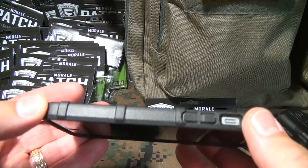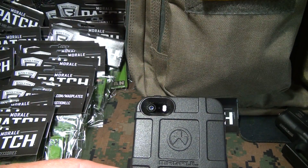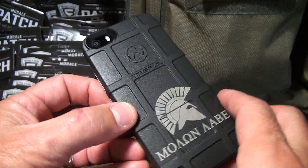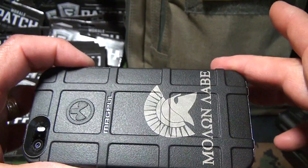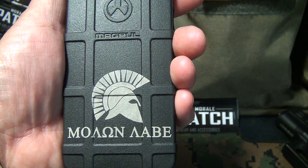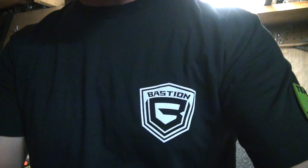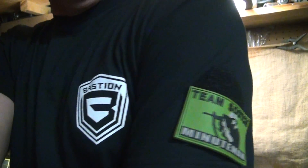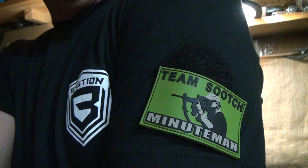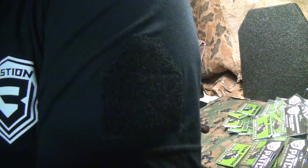For my iPhone 5, I was wanting one of the Magpul cases, and on magplates.com you can really customize it. Everybody I show that to just freaks out. There are other designs they do as well. They also produce a t-shirt that's pretty cool — what I really like about it is it has a Velcro field on the side, which allows you to put your morale patches right on your sleeve. Because of the shape of the Velcro field, you can put a number of different patches on there.